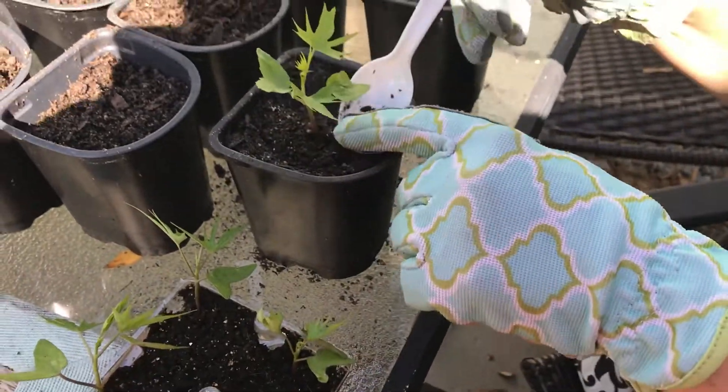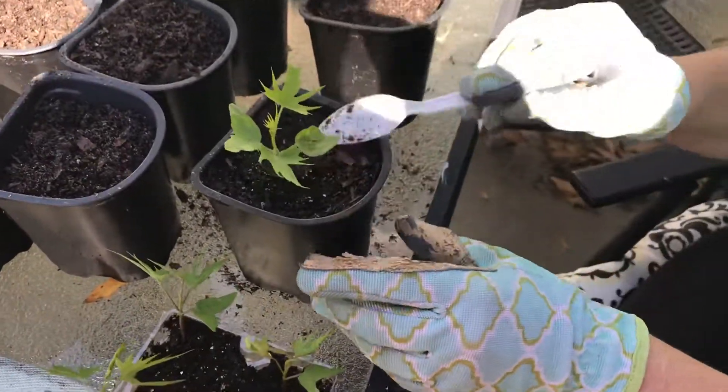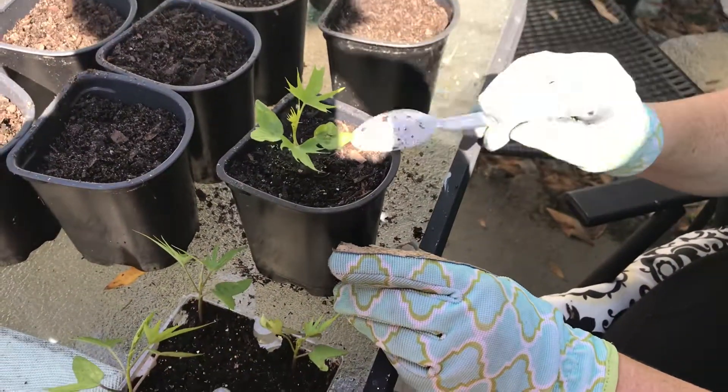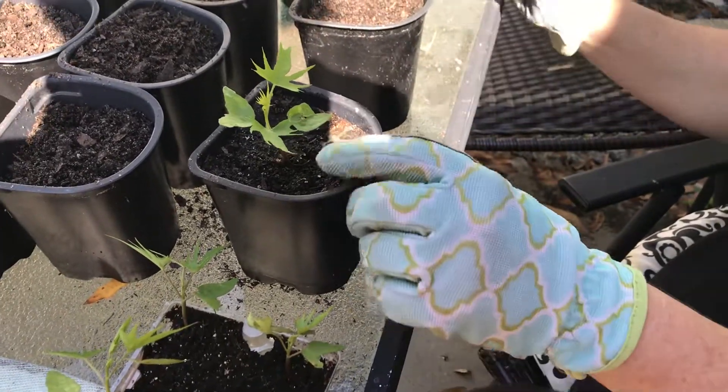Get that packed around there nice, maybe a little tap on top, and then you're gonna water these from underneath if the soil is pretty dry, but right now it's pretty good. There's one.